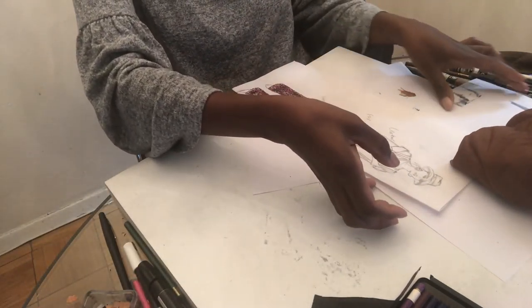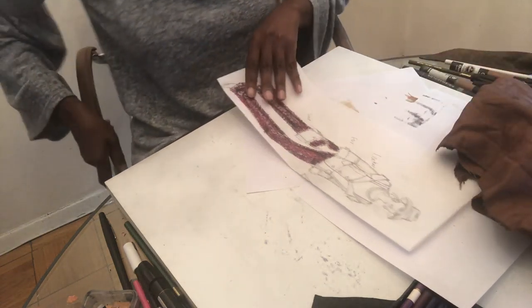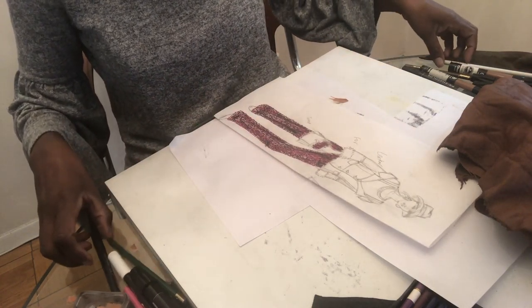Now I'm going to do the leather in brown color instead of black, so you can see that the technique works for any color. The first step I want to do is block off the areas that are going to be highlighted.